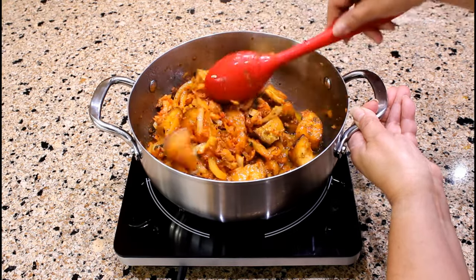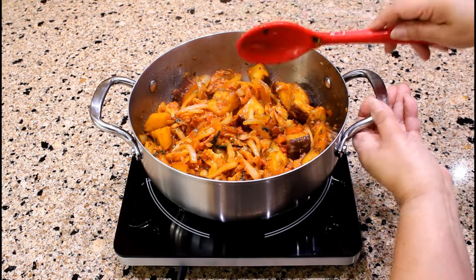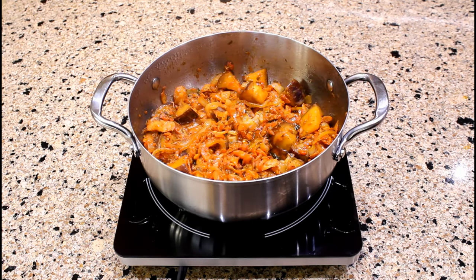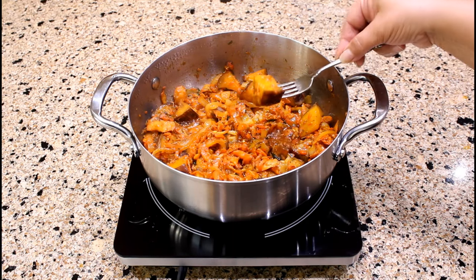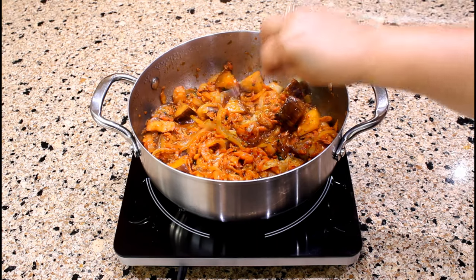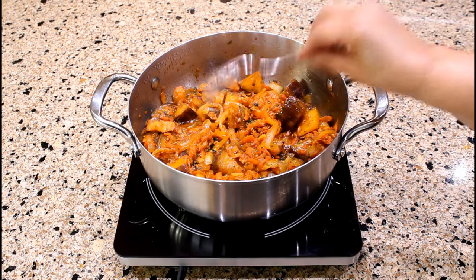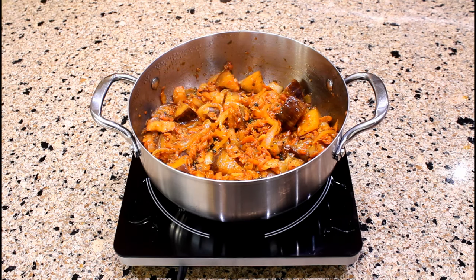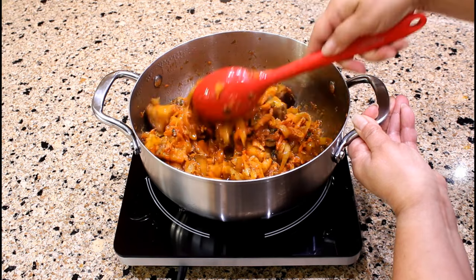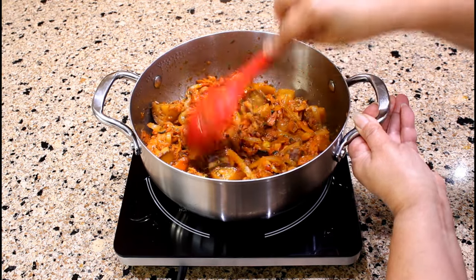This looks so delicious! Continue simmering for another 15 minutes. After cooking for a total of 30 minutes, the eggplant chunks are tender and still whole. You can see that the bacalao, eggplant, and onions are completely coated with our sofrito. It smells so good!